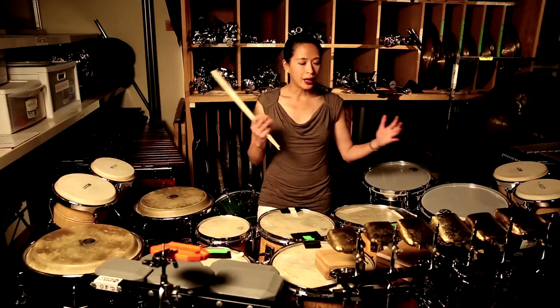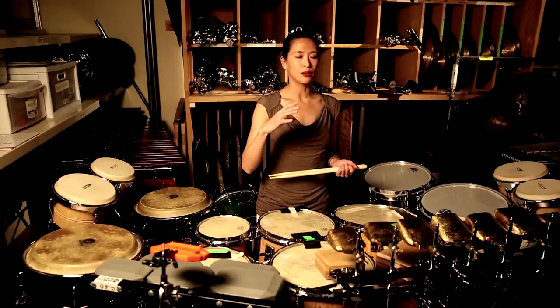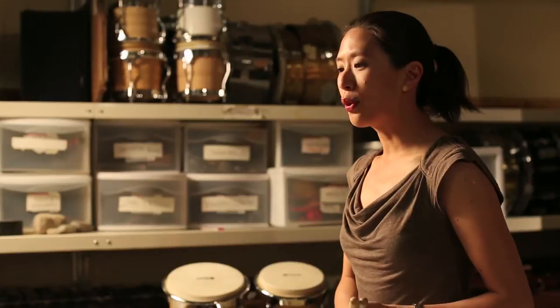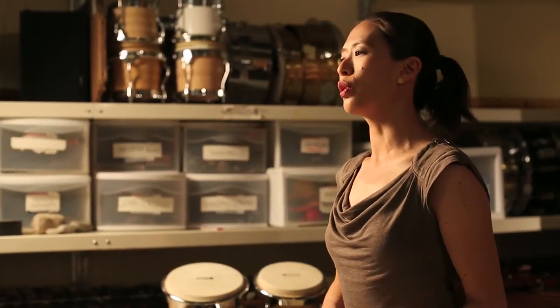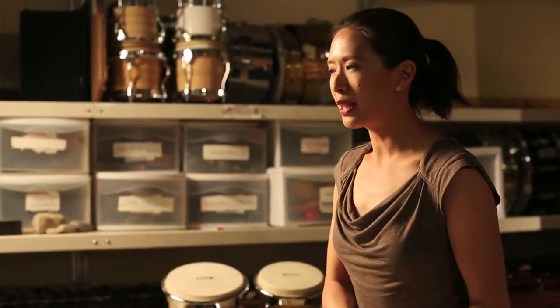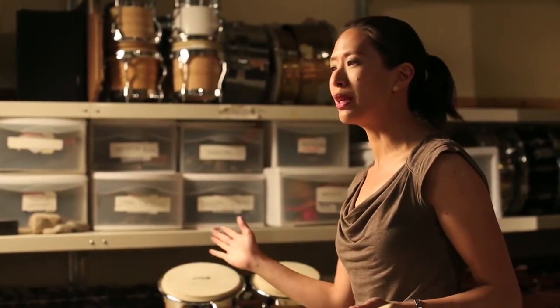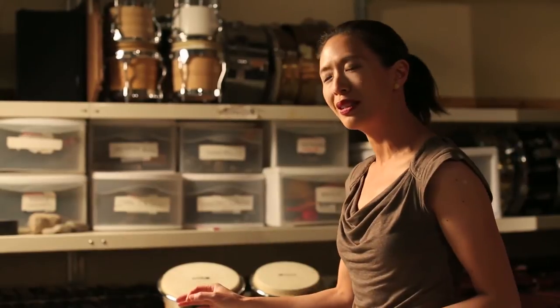I will pretty much be taking up the whole front of the stage. I have all these pods, and because this work is one whole complete non-stop work, I am actually moving in between pods sometimes only about two measures apart. So I had to actually choreograph everything, including where I'm going to set my sticks down and pick up the tam-tam beaters, and how I'm going to walk to and from as gracefully but as efficiently as possible.